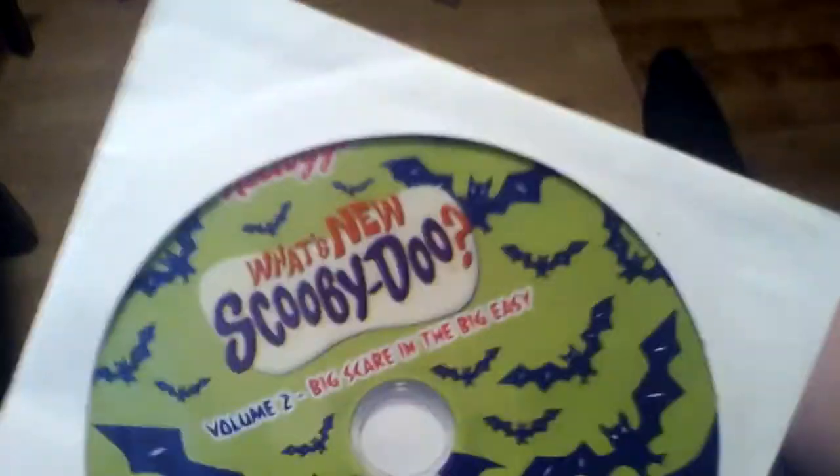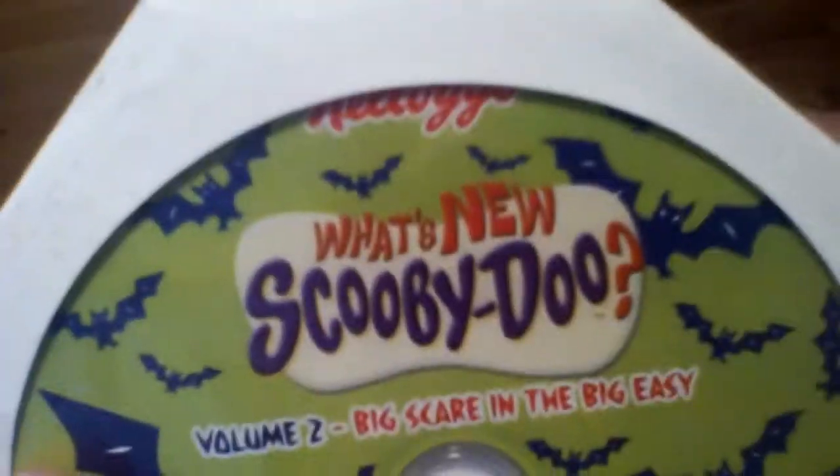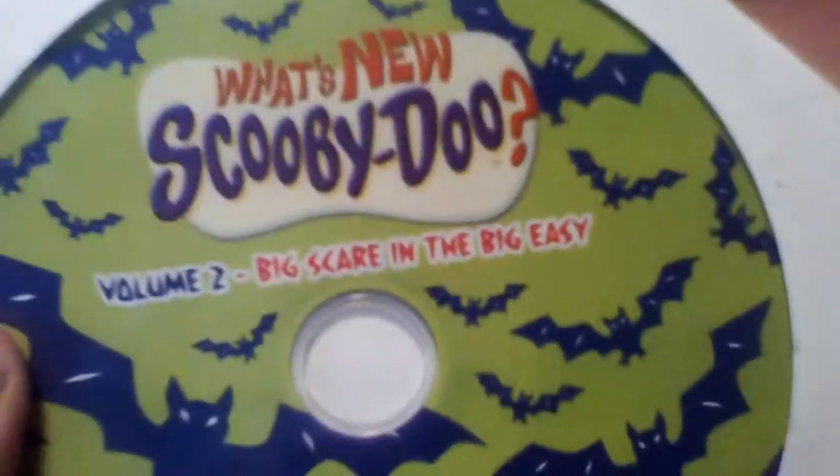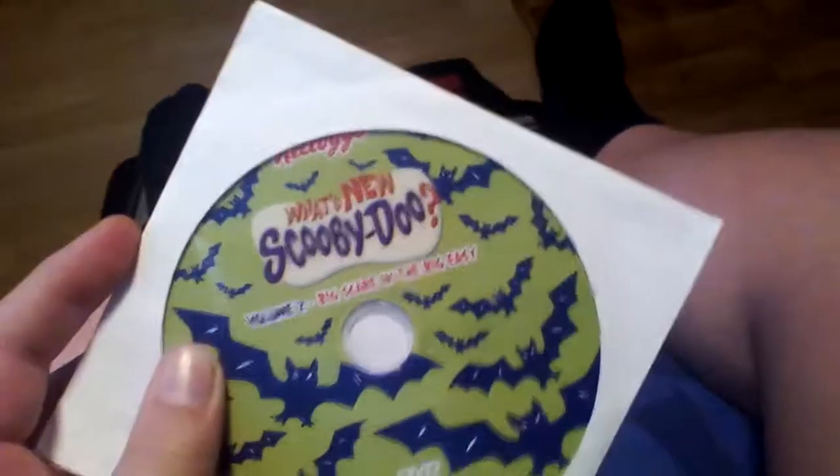So here it is. It's this Scooby-Doo DVD — it's 'What's New Scooby-Doo' Vol. 2: Big Scale in the Big Easy, I think it says. And it's from the 'What's New Scooby-Doo' series.